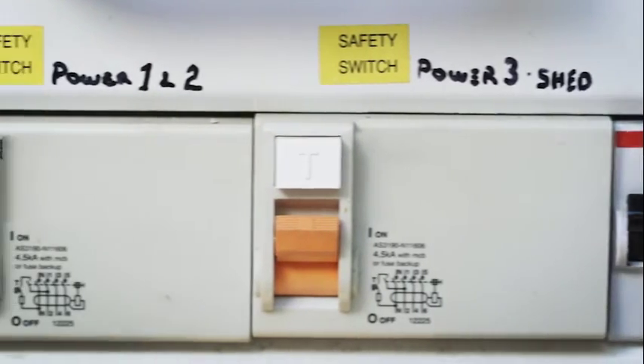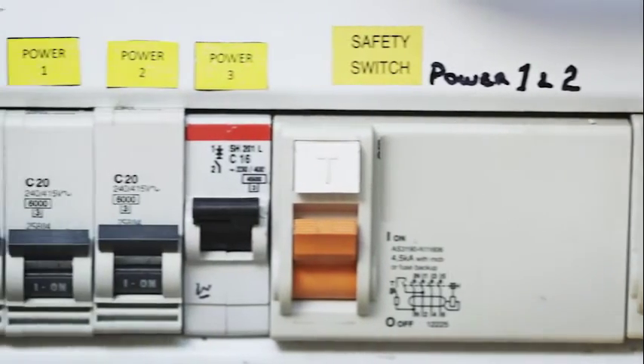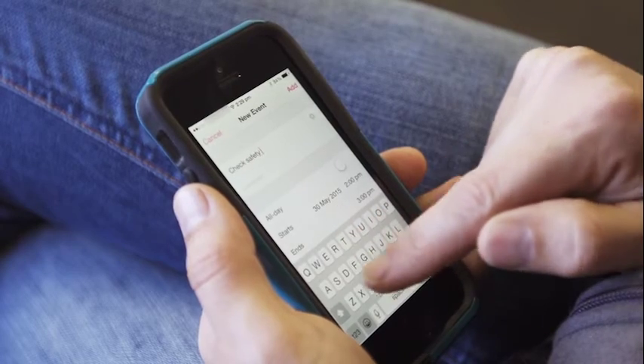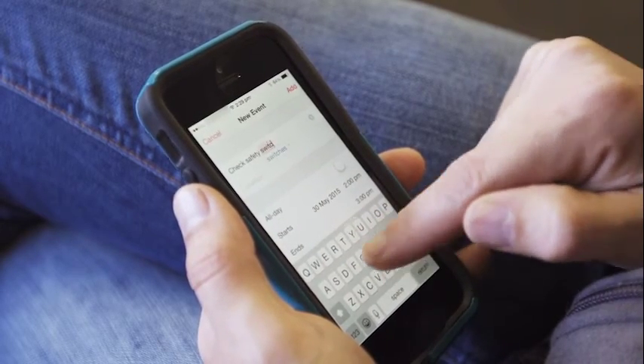To help you remember when to test your safety switches, use the arrival of your quarterly electrical bill or rates notice as a reminder. Or set up a reminder in your computer or mobile phone calendar to alert you when the next test is due.